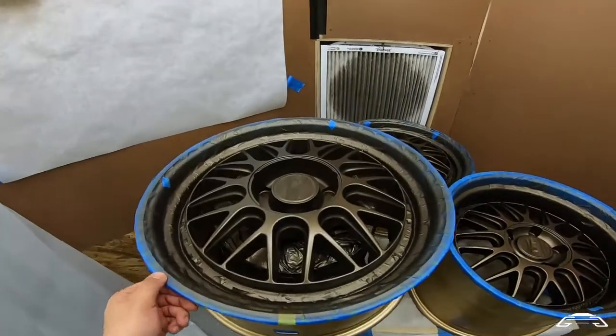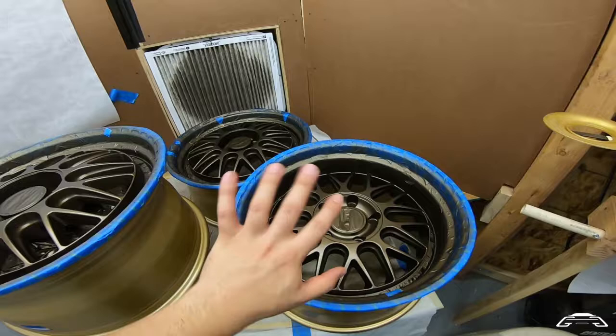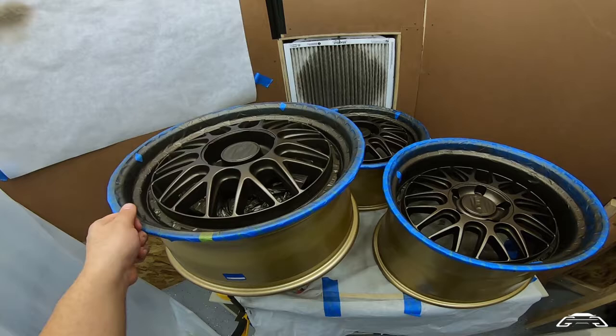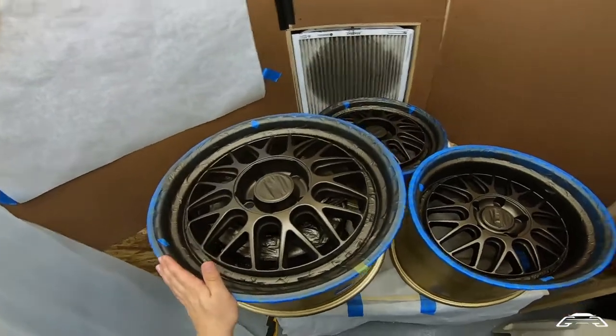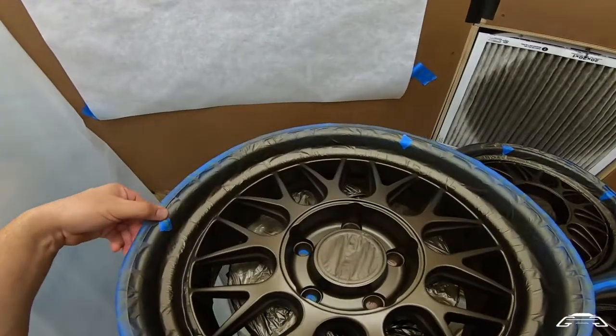I put the base coat down, did about two to three layers, and went as fast as I could because I had a 45-minute window to paint all of these. You see me shuffling, painting, spinning, painting. It's going to turn out pretty good from a distance, but not when you get up close, so I marked off little spots.